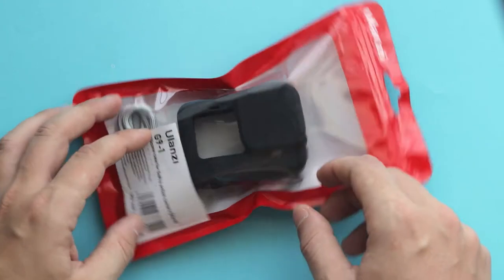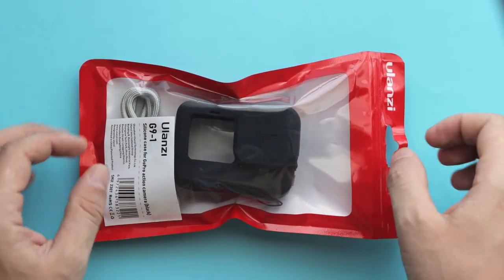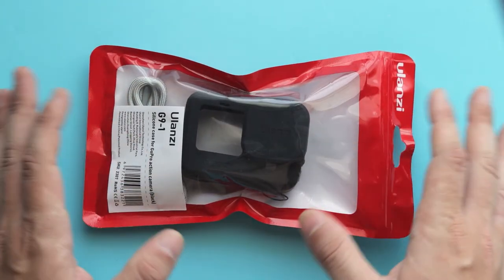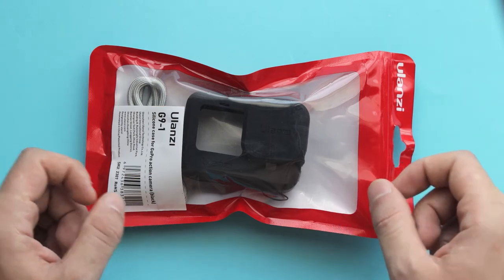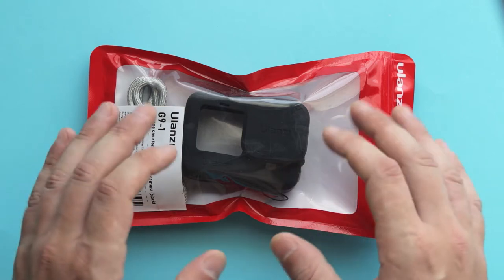Hey guys, and in today's video, let's take a look at Ulanzi G91, which is a silicon sleeve for the GoPro Hero 9 Black. This accessory is going to be perfect for everyone who wants to use their GoPro as a traditional point-and-shoot camera, taking photos of their children, going for a short trip, or on everyday activities.